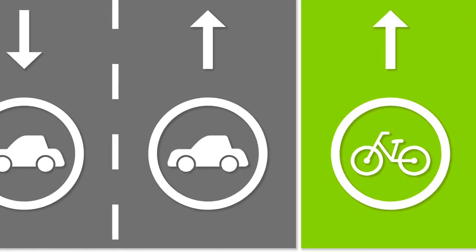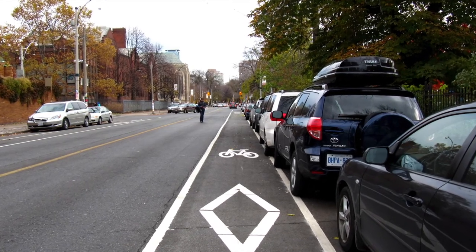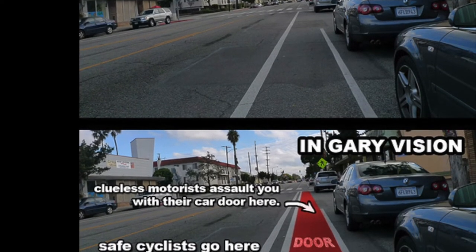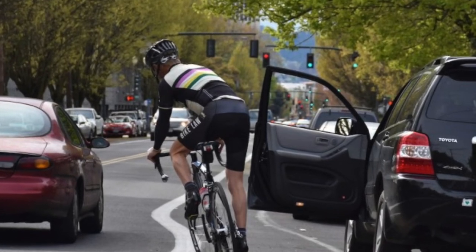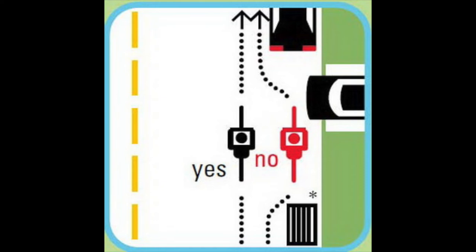Cyclists are required to ride as close to the right hand side of the road as is safe. When you ride along a line of parked cars, however, be careful not to ride in the door zone where you might be hit by an opening door — this usually means staying three to four feet to the left of any car. When you see a gap between parked cars, just continue riding straight ahead and don't swerve between them, because this will make you seem unpredictable and even invisible to the rest of the traffic.